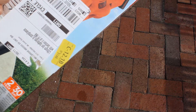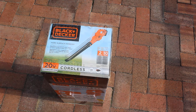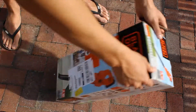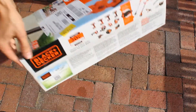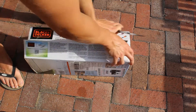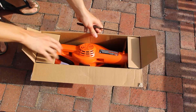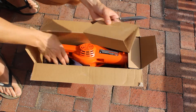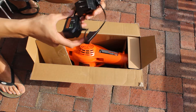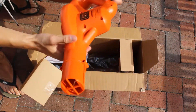Let me grab a knife and go ahead and open this up. Right away it looks fairly small, not hefty. This is the charging unit — it looks like it's a wall-mounted unit. You just plug it in and the battery sits right in there, nice and simple.